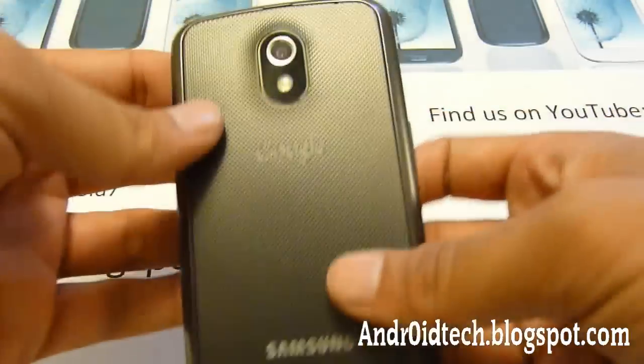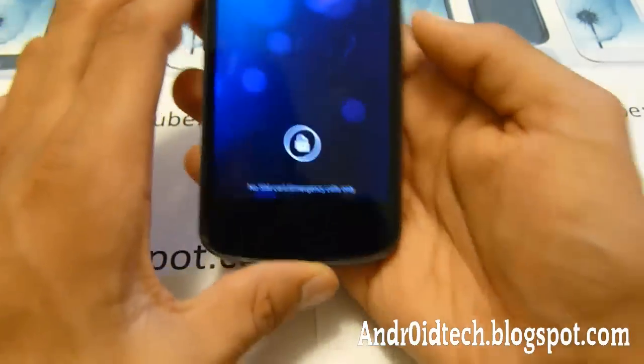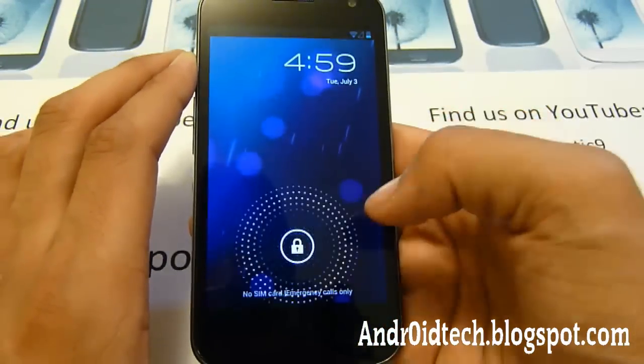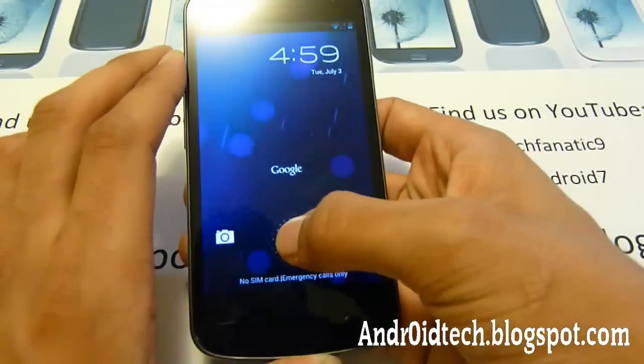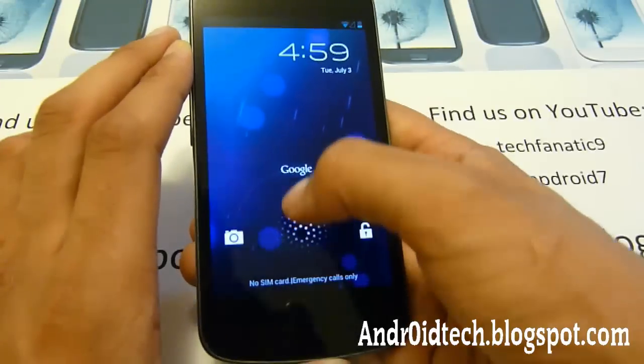As you can see, this is the Galaxy Nexus — you got Google, Samsung — and let's just turn it on. Directly from the beginning, you can see the home screen is different. The little bubbles come up, and when you hold it down, you have the option to go to camera and lock screen just like before, but now you also have the option to go to Google.